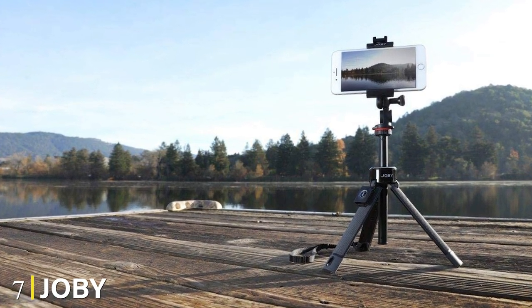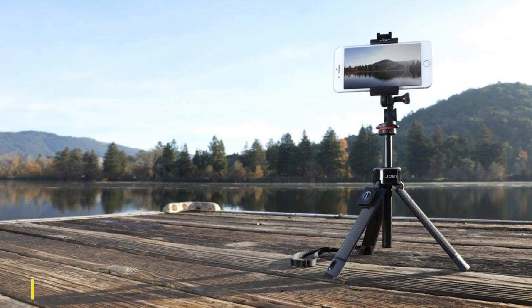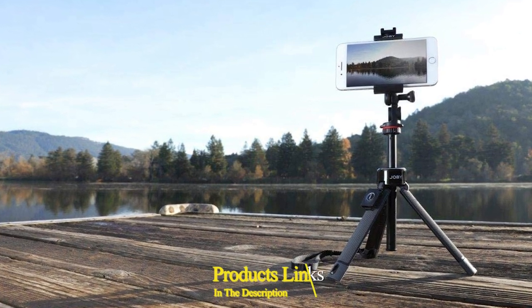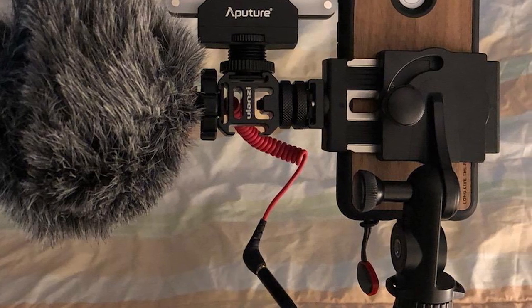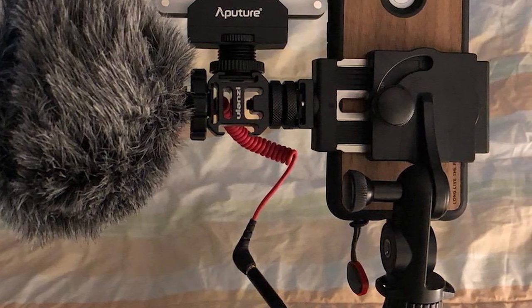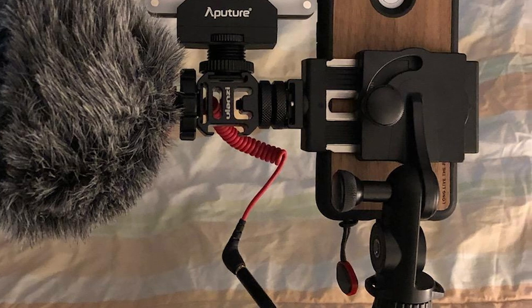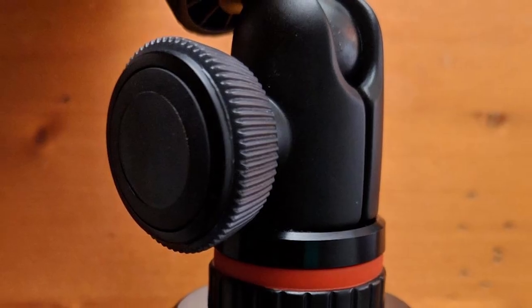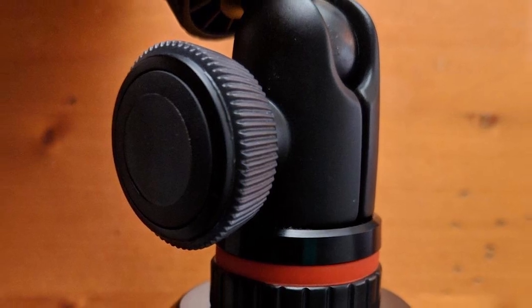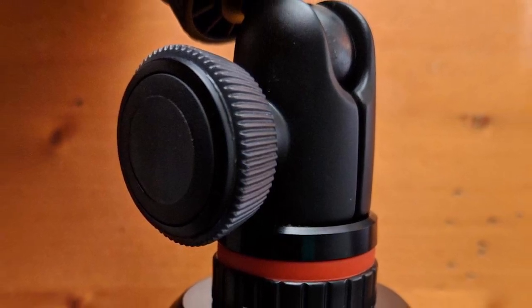Moving on to number seven, we have the Joby GripTight Pro Telepod. This unassuming little tripod from Joby may seem quite unremarkable — its legs don't twist and bend like some of its siblings and it doesn't have much visual flair. But take a second look and you'll notice several tricks hidden up its sleeve that firmly cement its place on this list of best iPhone tripods. Unlike most other options, this tripod has a middle column that extends to nearly three feet, giving you a level of versatility that shorter tripods simply can't match.